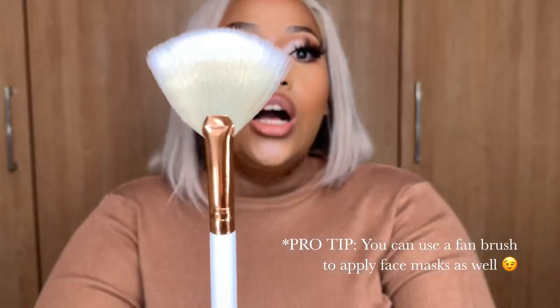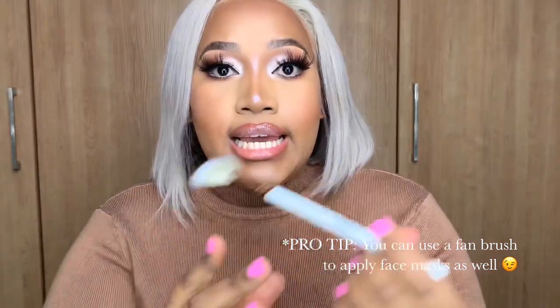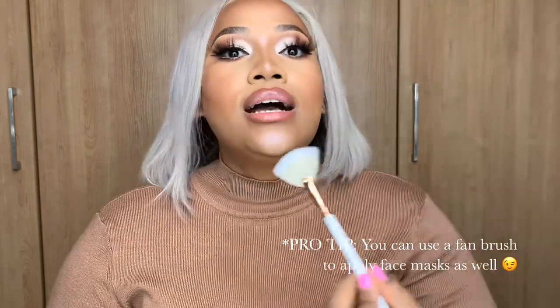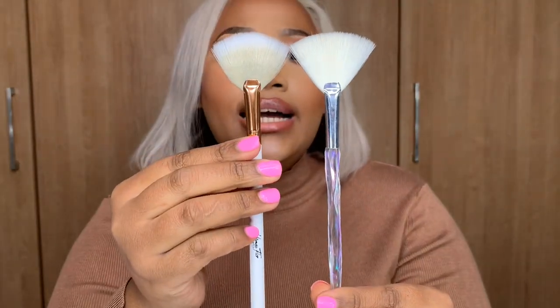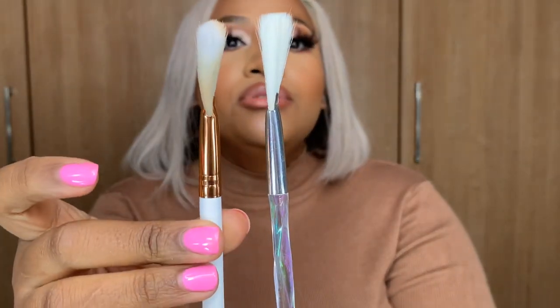The last face brush is this fan brush. Fan brushes are used for highlighter — to put highlighter on your nose or wherever you want it on your face. They can also dust off any excess powder under your eyes when you're done with your makeup, or if you do your face first and then your eyes, this would help you dust off any eyeshadow fallout. I have another one from China Mall that's very similar.